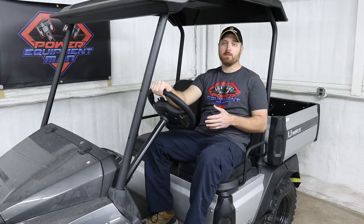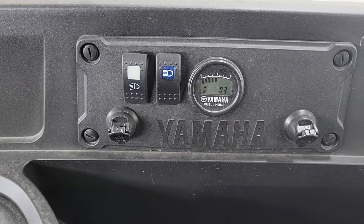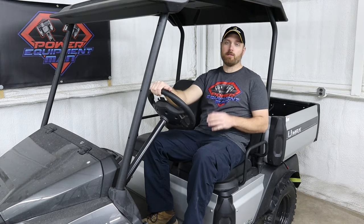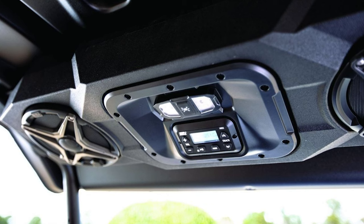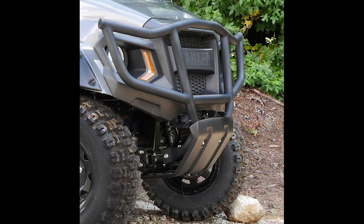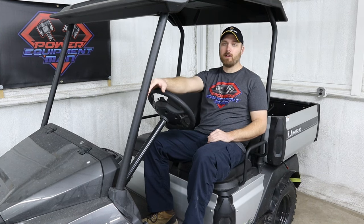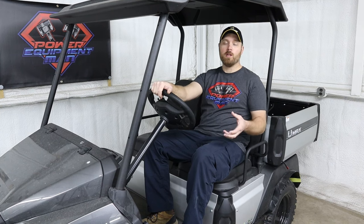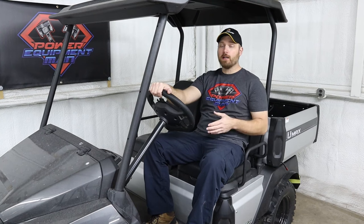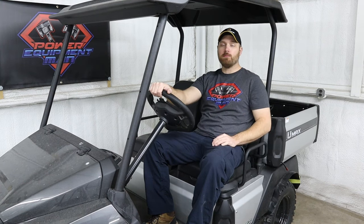All U-Max models come standard with high and low beam headlights that actually work really well. They also come with a fuel gauge with an hour meter, as well as a horn and dual USB chargers. Yamaha makes a ton of different accessories for the U-Max — everything from overhead radios to toolboxes for the bed, different front and rear brush guards, running boards, fender flares, and even full cab enclosures. They come in about six different color options from the factory and use the same wheel bolt pattern as a standard golf car, so you can put any combination of tires and wheels on these. All U-Max models also come with a two inch receiver hitch on the back, which is really handy for pulling trailers.